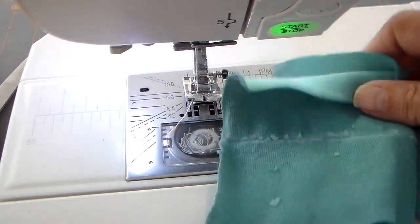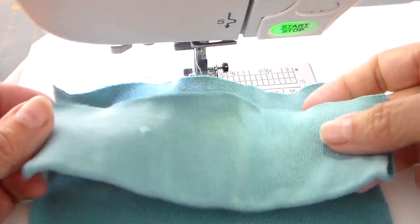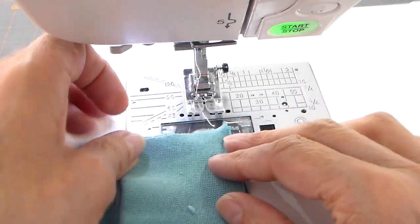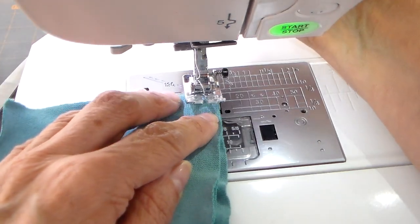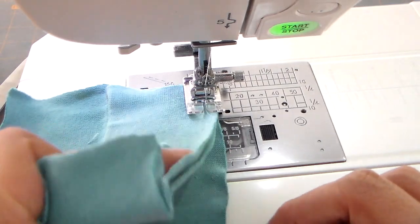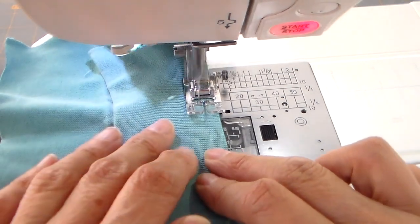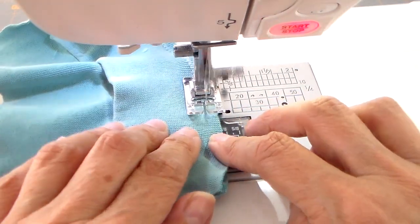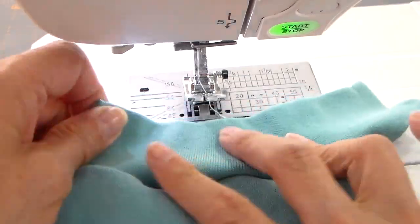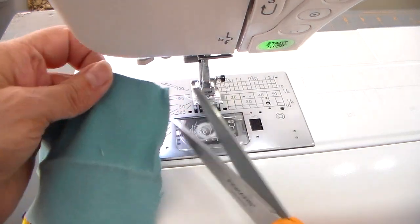To finish the pockets, I have one cuff that I unfold and one I leave folded. The folded one is going to be the top of my pocket, and I'm zigzagging this at a narrower stitch. You could probably straight stitch or use a stretch stitch. I'm gently pulling that top layer — I do want it to be slightly gathered at the top of the pocket. Then I'm trimming the extra off and rounding the corners.